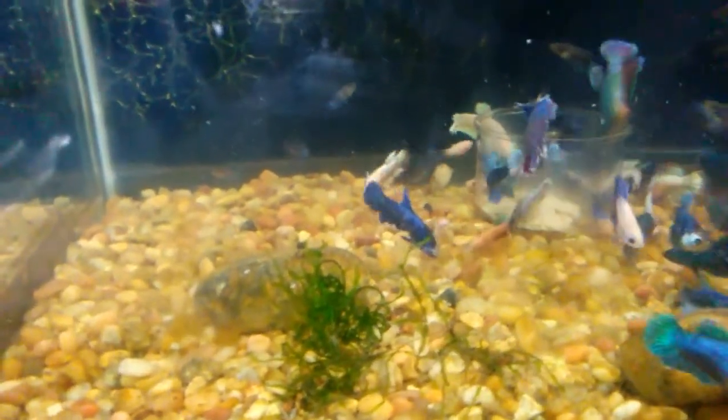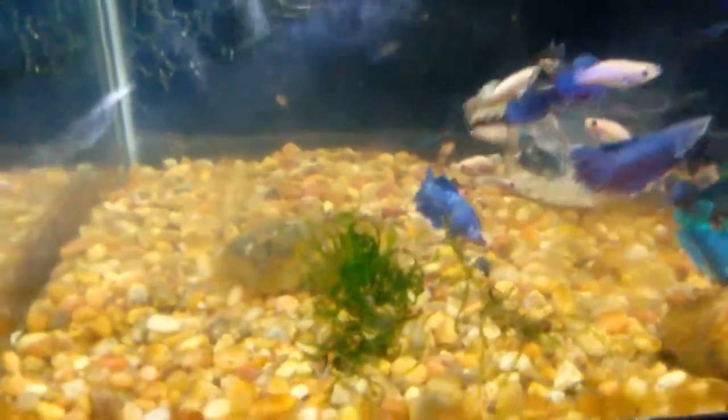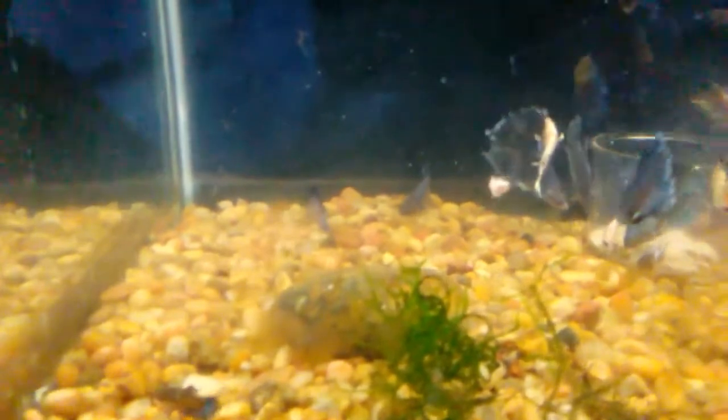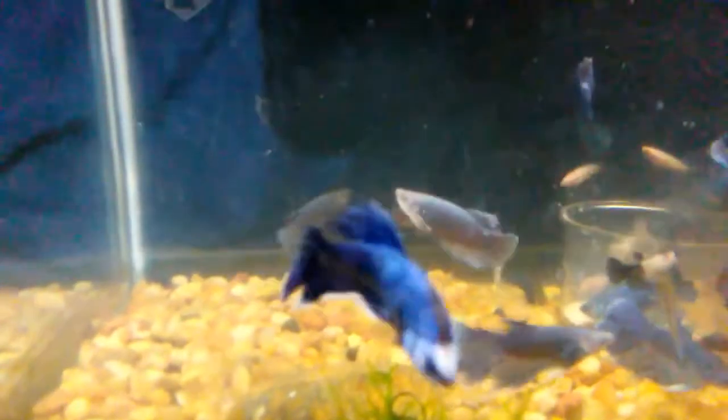If I get one isolated I'll show you how big they've gotten. Okay, I see one in the corner — here we go. This is the size of those fry from the previous video. You can still see they have the juvenile horizontal stripe on the side. This one is a female, she's in the back.